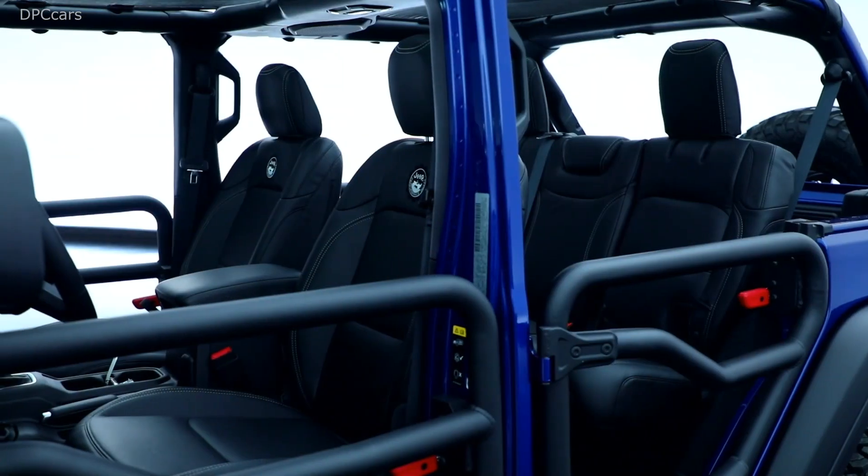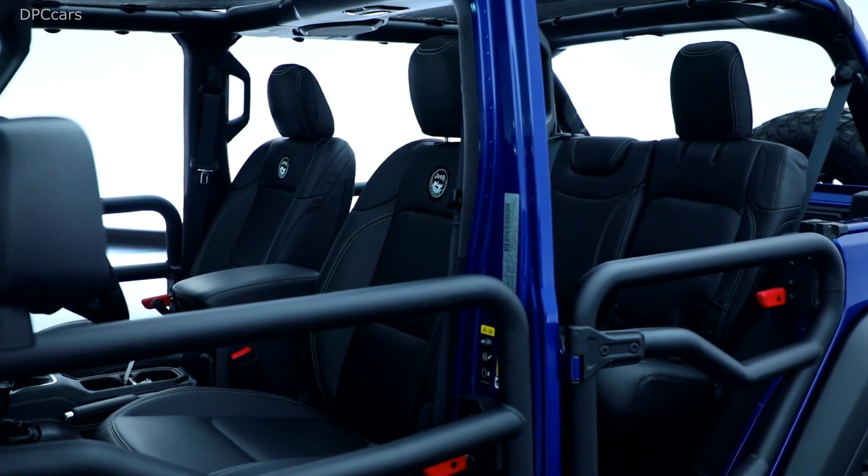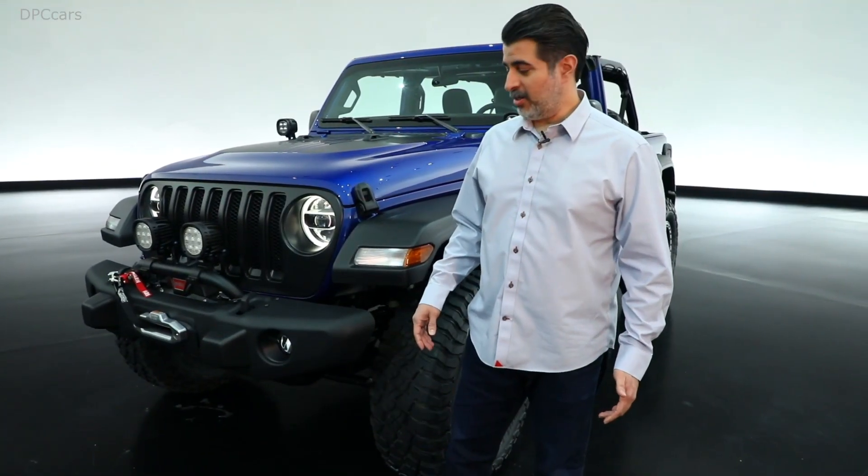In our portfolio we have a large number of accessories, and when they come together you get beautiful vehicles like this. Let me show you what I'm talking about.